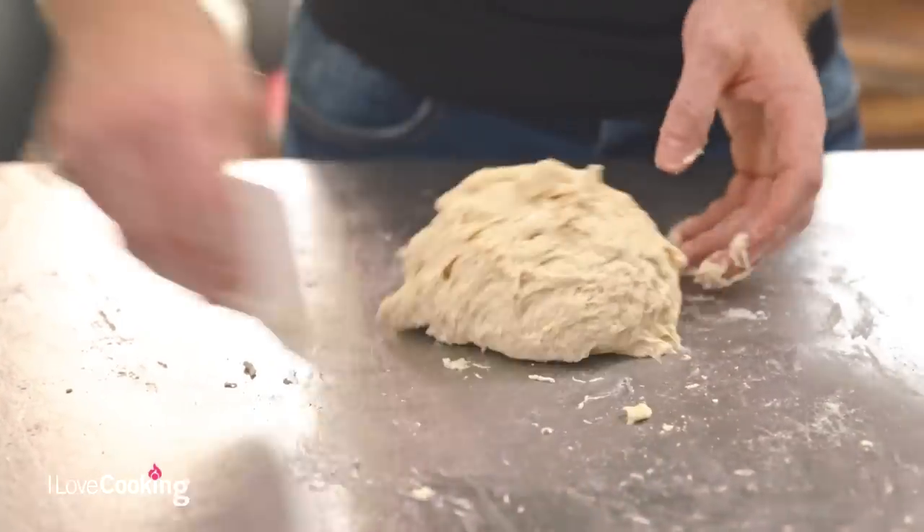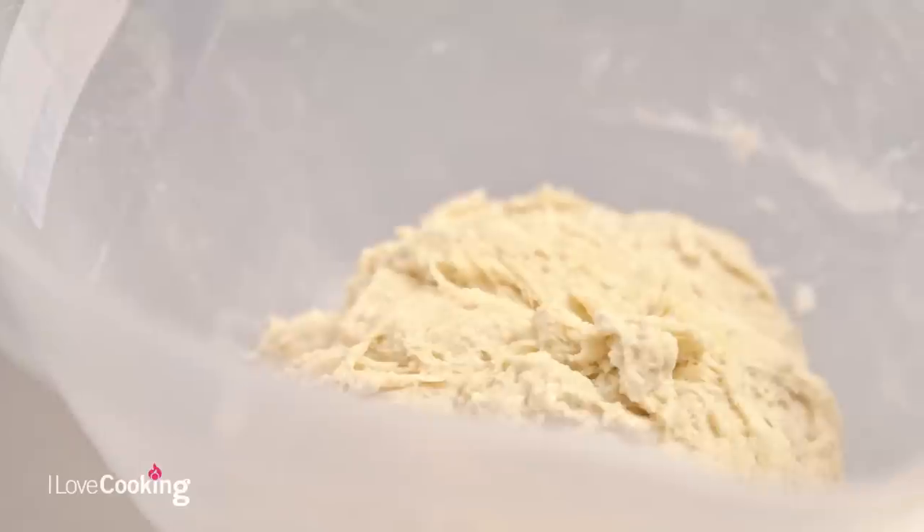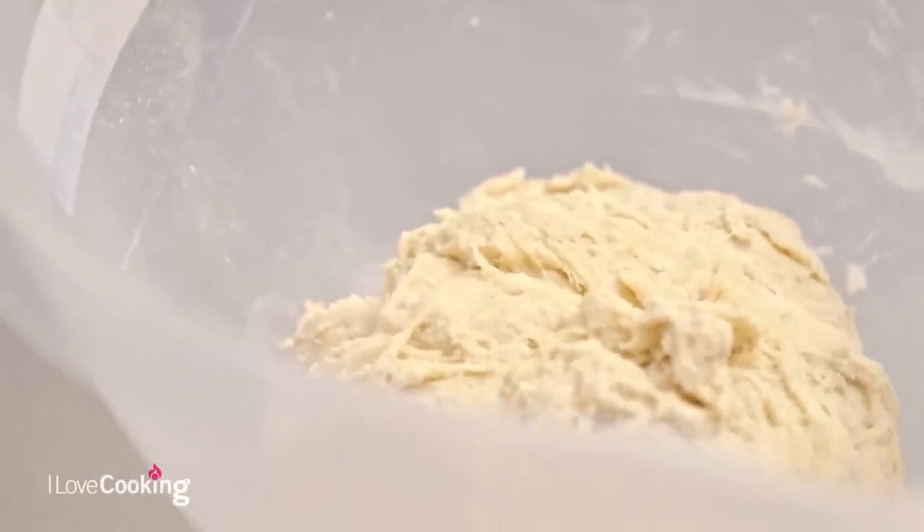We're going to leave it for 10 minutes. By letting it relax, the gluten can relax and it starts to develop. After 10 minutes we come back, knead it for 10 seconds, let it rest again — and we do that three times. So basically it takes 30 seconds of your time.